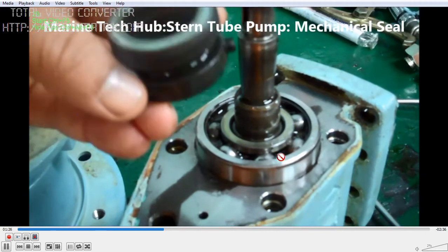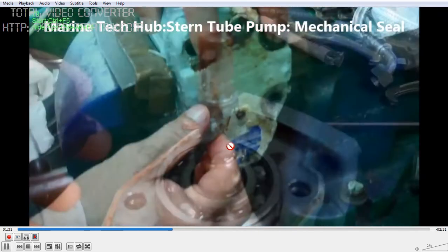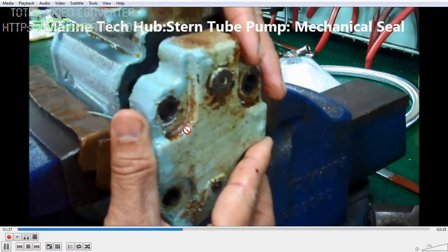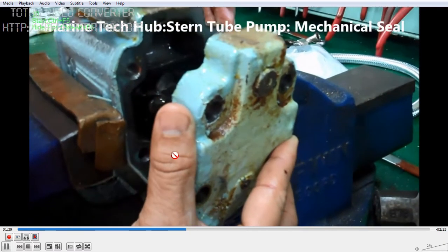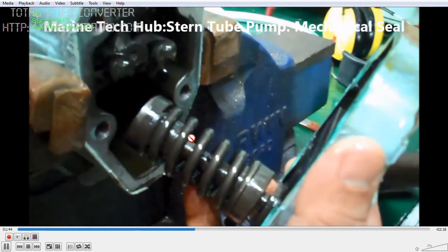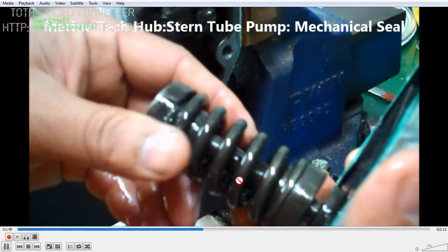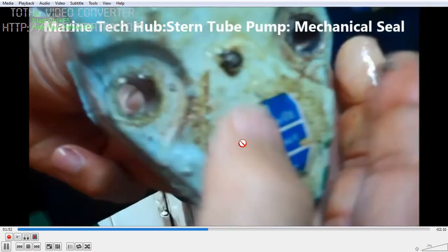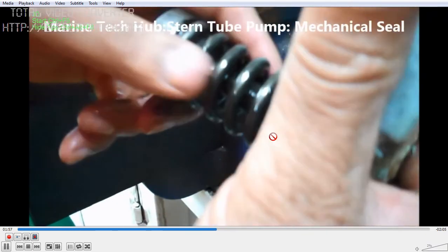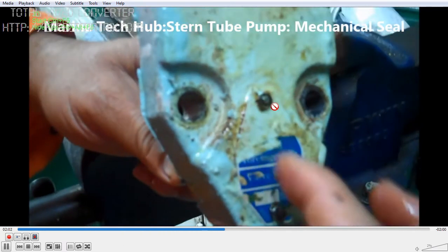The old mechanical seal will come out. If the bearing is worn out, you can change the bearing also. Then fit the new mechanical seal. This is the end cover I am opening. Once you open it, you have a relief valve type — this is a spring-activated relief valve. This pump is adjusted for 4.5 bar. Once you open the end cover, you can use an allen key to increase or decrease the pressure.